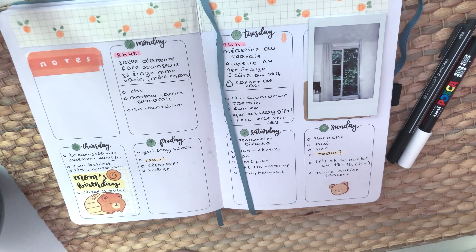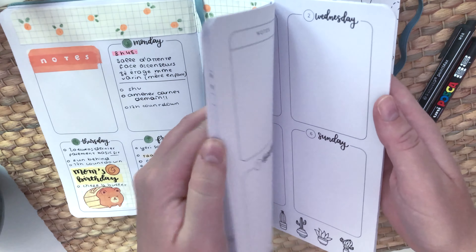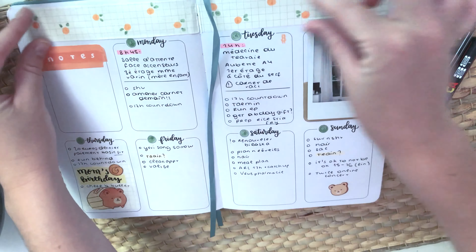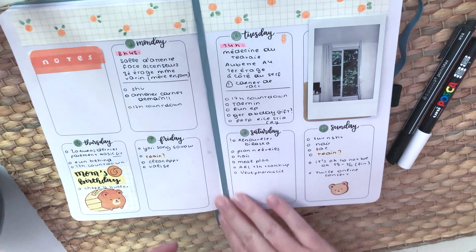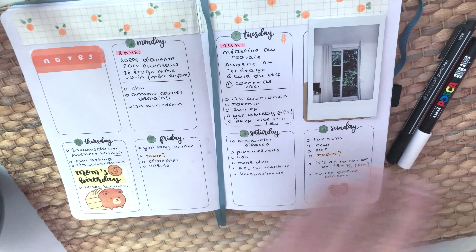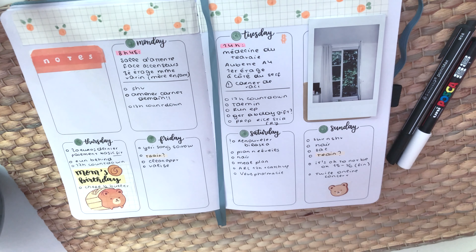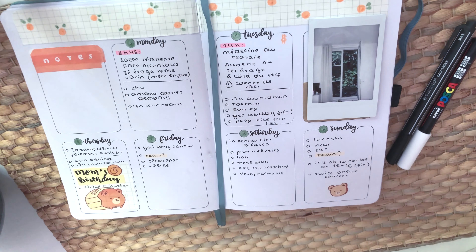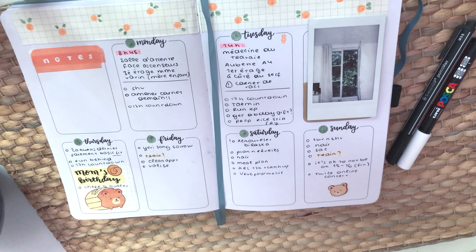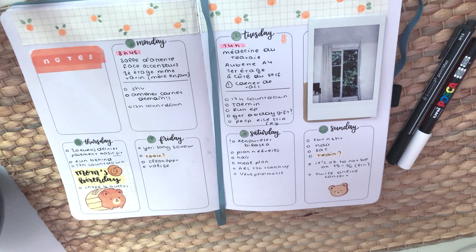The first August weekly spread has fruit doodles on top. I tried coloring them but didn't like it, so I put paper from an old notebook on top — kind of like making my own washi tape — and drew little oranges and fruits. I'd been seeing a lot of bullet journal videos with an orange theme and got inspired. I also added washi tape, polaroid-style things, and stickers — kept it simple because it's going to be a busy week.